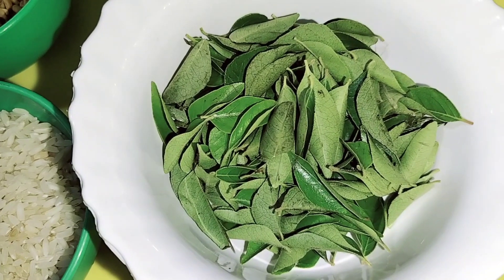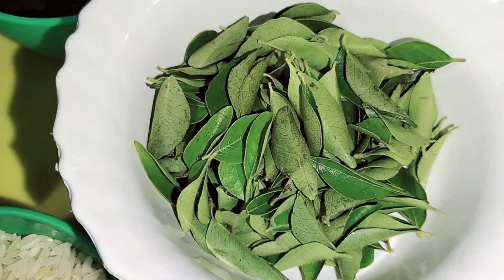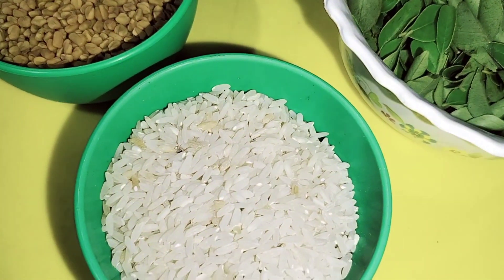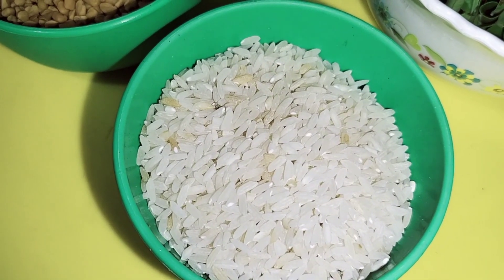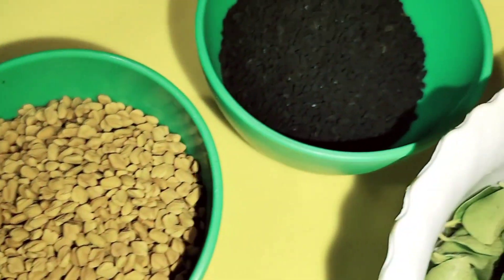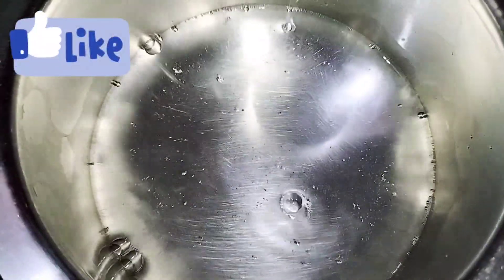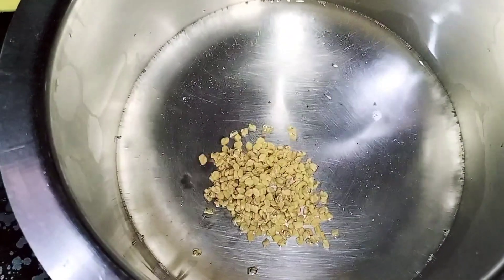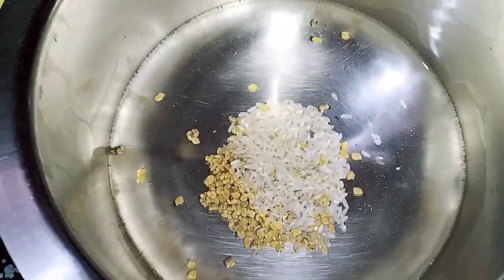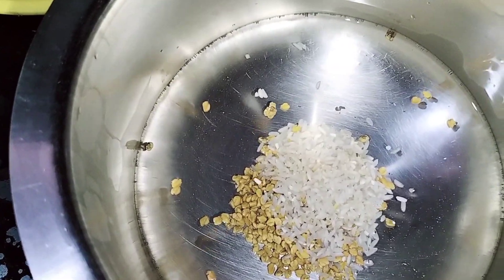I am going to make our main ingredients. I will show you the rest of the ingredients. I will show you how to make this hair serum and hair pack. I will add 1 glass of water.